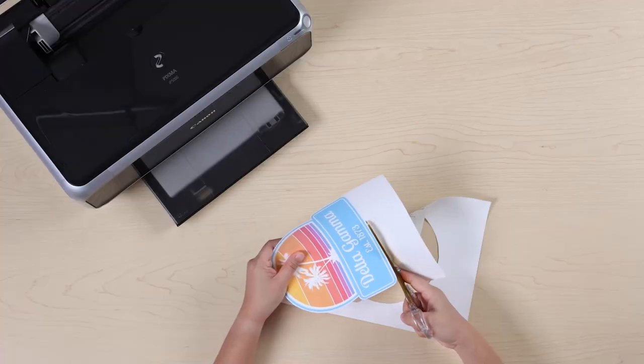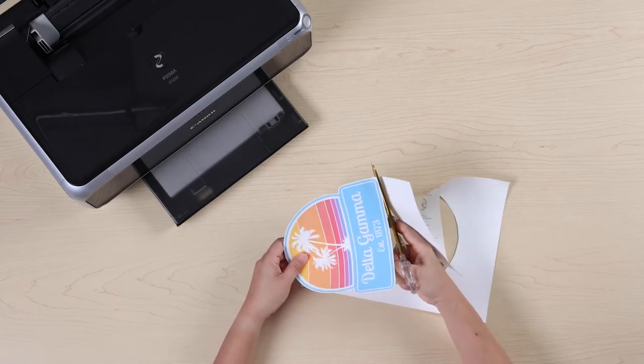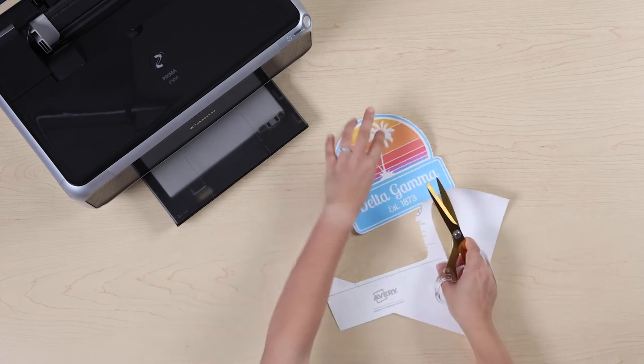Once you've printed using an inkjet printer and trimmed your design, you're ready to iron it onto your fabric. Avery Dark Transfers are applied like a label on top of your fabric, so they do not need to be flipped or reverse printed.